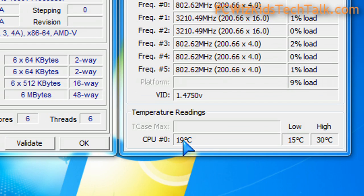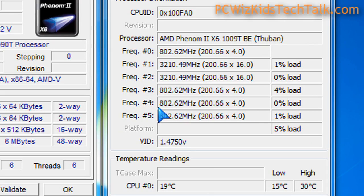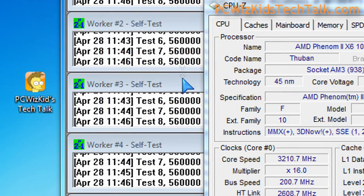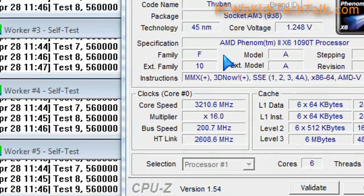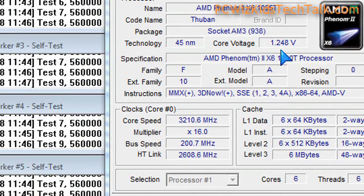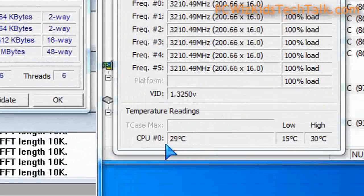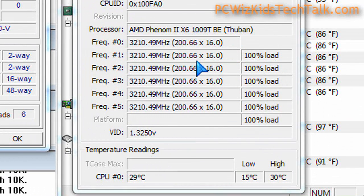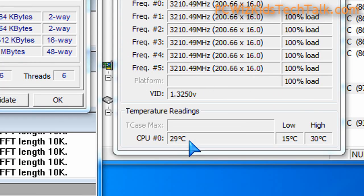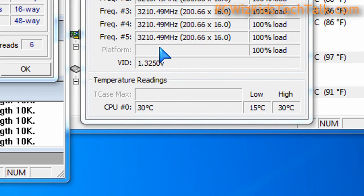You can see it's running nice and cool at 19 degrees Celsius here; it'll go as low as 15 on idle. On demand, if you push this to running 100% on all six cores, then it's going to go to 3.2 gigahertz and beyond. So if you have the turbo core feature enabled, three of those cores out of the six will be boosted to 3.6 gigahertz automatically.